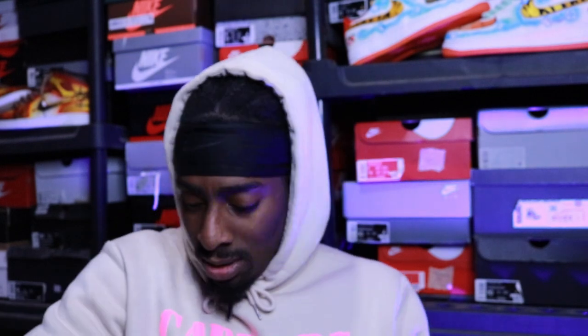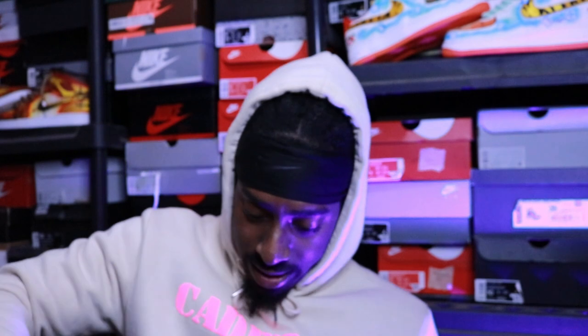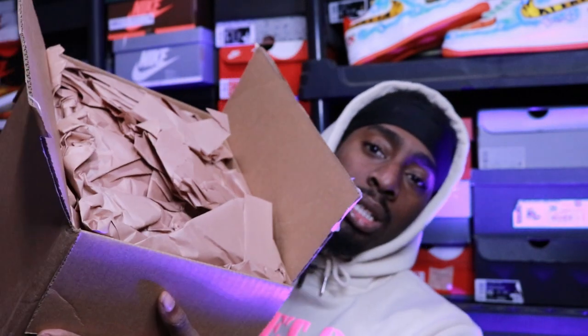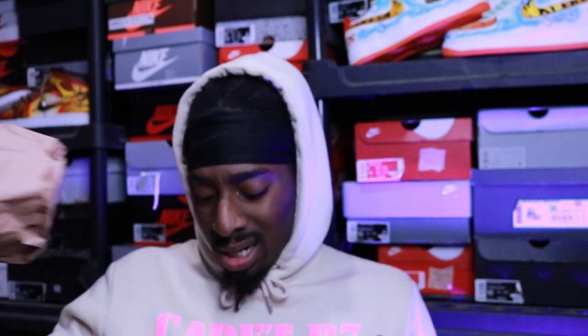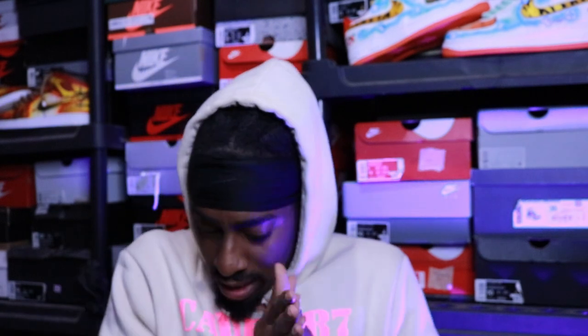Alright, there we go. They packed that thing up real good — shout out to Angelus for the good packing and for the paints to provide me with a nice career. Alright, so first up, let's see what we got.